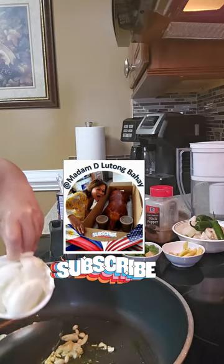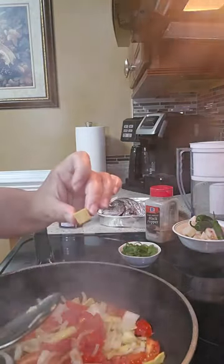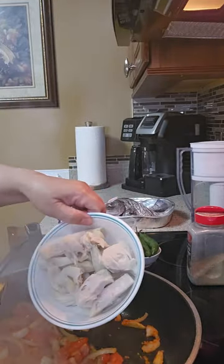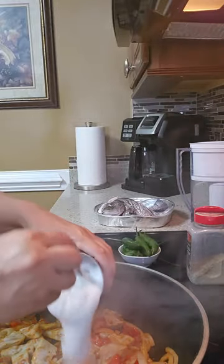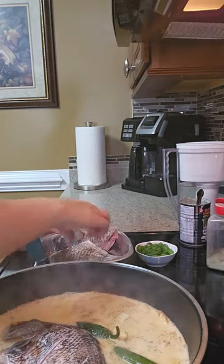Garlic first, onion, cherry tomato, ginger, chicken — sprinkle some black pepper, langka, langka, coconut cream, coconut — they have frozen — jalapeño. If you guys have a different kind of pepper, you can use that. The fish goes in right now.